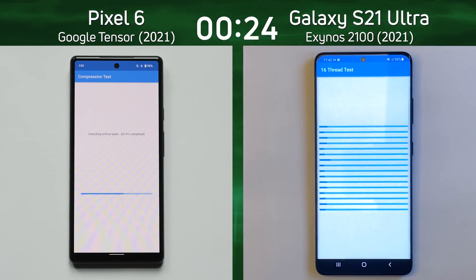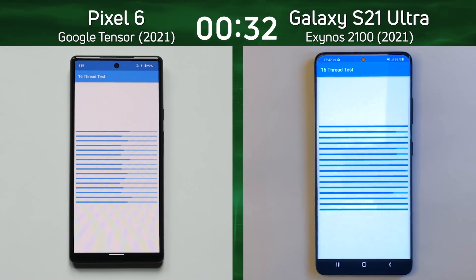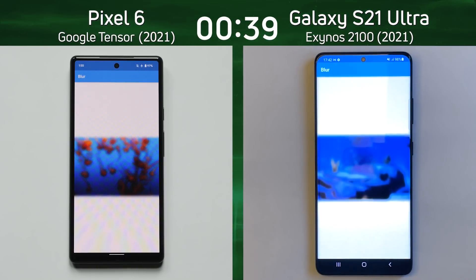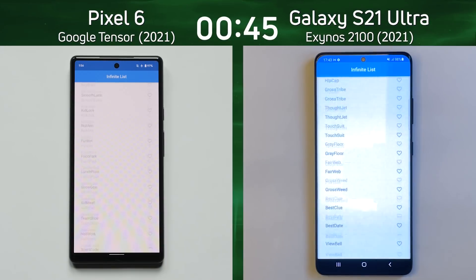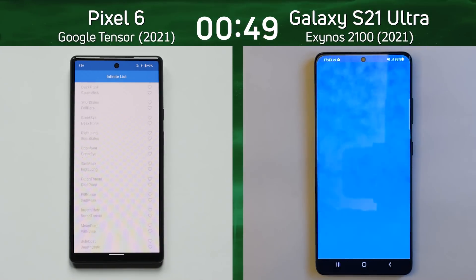Is that difference really going to be noticeable? Already the Galaxy S21 Ultra has moved into the lead — it was the first into the 16-thread test. Both of these are octa-core processors, and now it's into the blur test, getting into the mixed CPU/GPU part. The Galaxy S21 Ultra is steaming ahead. The Exynos 2100 with its X1 core, three Cortex A78 cores, and four Cortex A55 cores seems to be better.